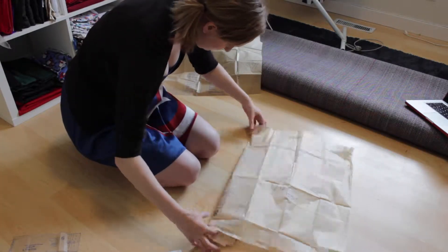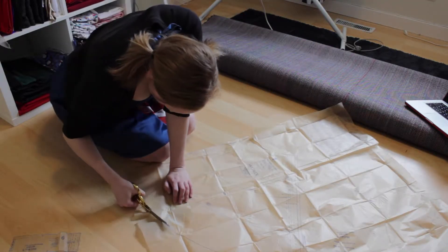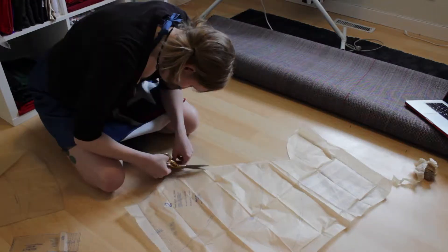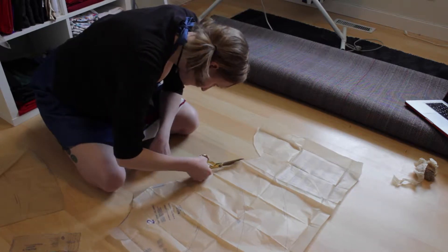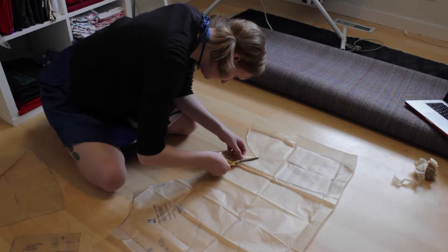Always remember to fold your pattern when you're done cutting, seriously, don't let them sit out — it makes it so much more difficult. This pattern is nice and easy, just two skirt pieces and two waistband pieces, so not a whole lot to cut out, which is my fave. I hate cutting patterns, just an FYI.